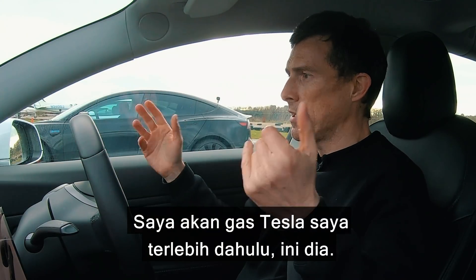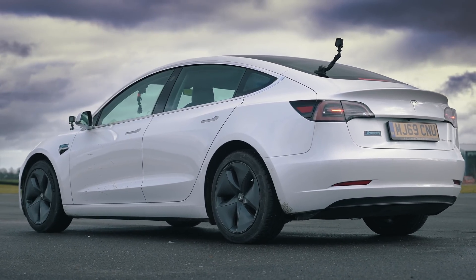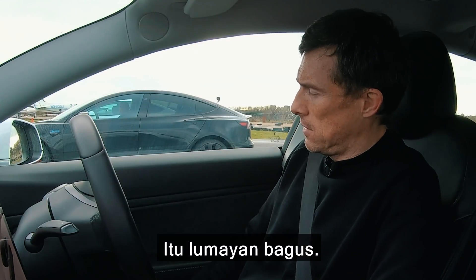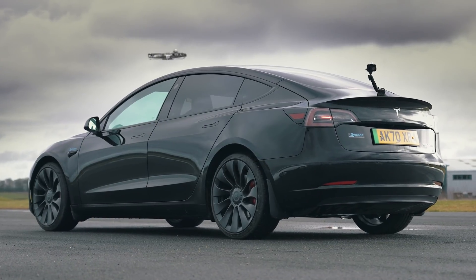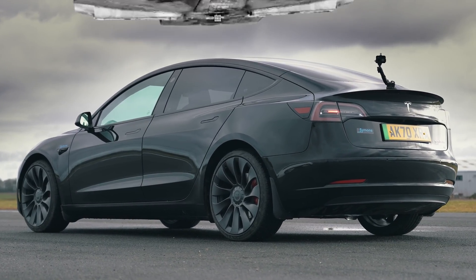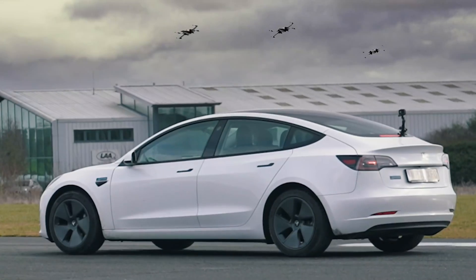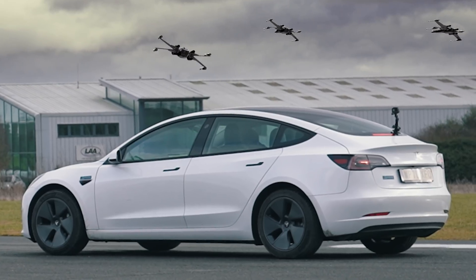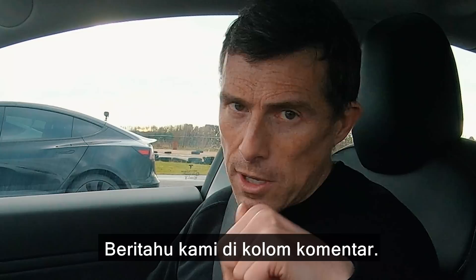So I'm going to rev my Tesla up first — here we go. That's fairly nice, that is. Can you rev up the Performance? And now finally, let's hear the Standard Range Plus. Now which one do you think sounded the best? Let us know in the comments below.